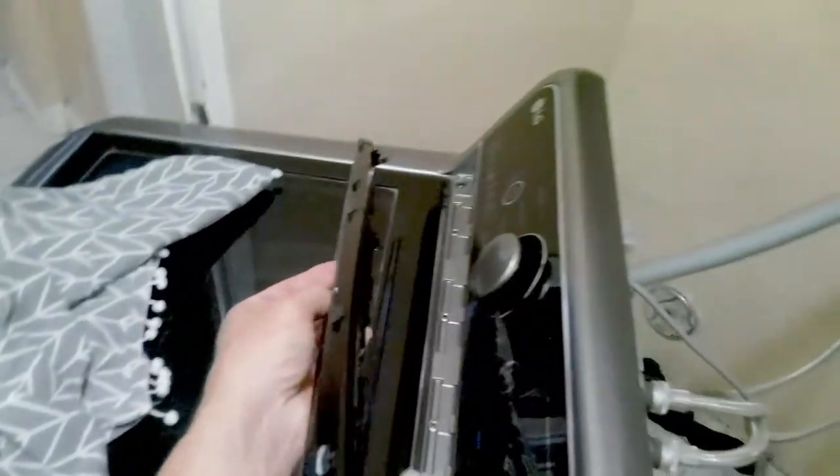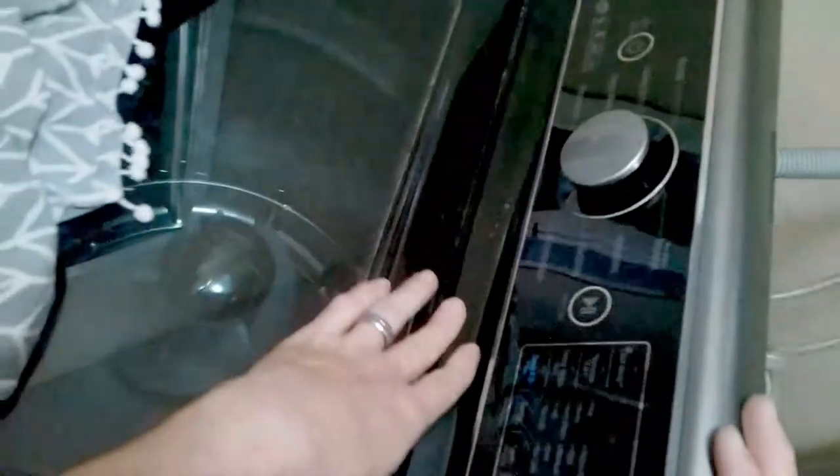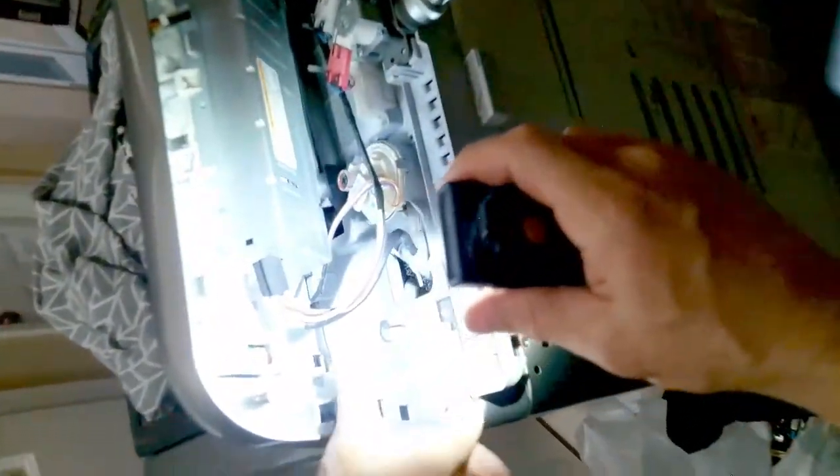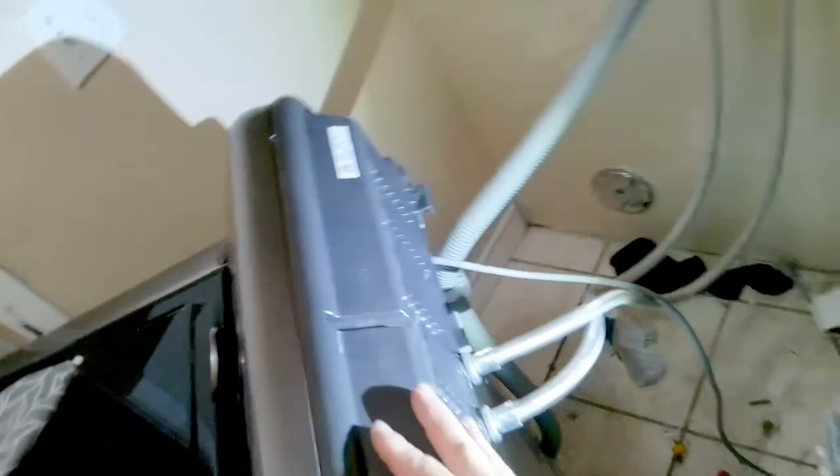Now we're going to install the lower cover. It's pretty simple — you just click it right into place, at a down angle first, then press the top in, up and then down. Once it's clipped into place, it's clipped into the display. That's pretty much it for that. Then you want to clip in the back panel — just line it up first, make sure everything's nice and even, and then press it in and it will clip right into place.